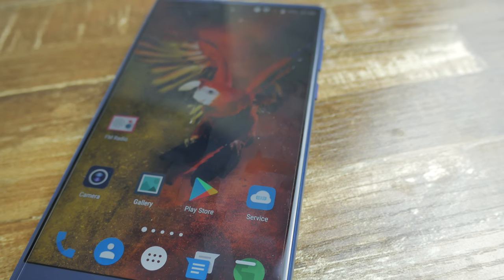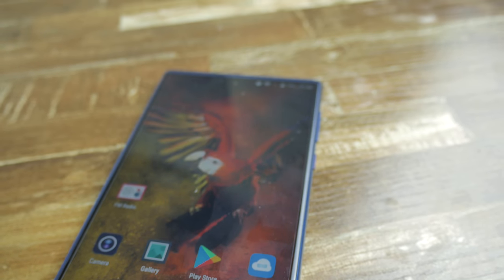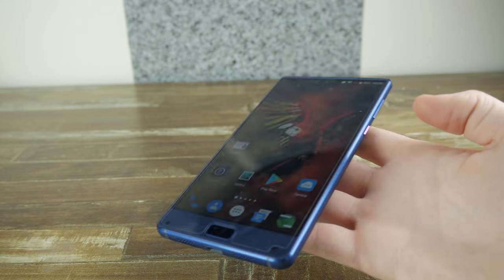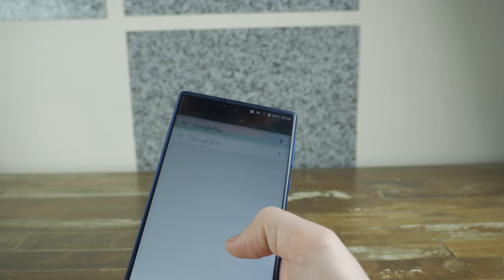There are many comprehensive and great reviews on the Elephone S8, but today I feel like you need a video to show you just how well — or not well — the Elephone S8 works on a daily basis for everybody's everyday needs, from beginning to end. Let's get straight into the video.